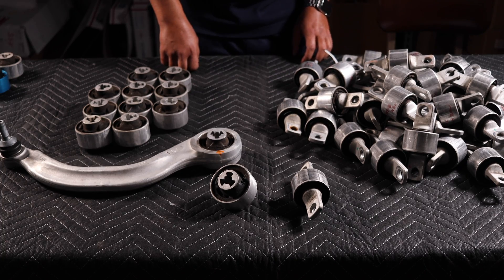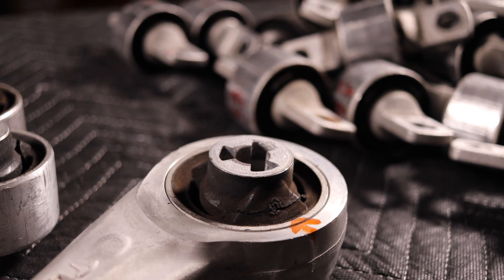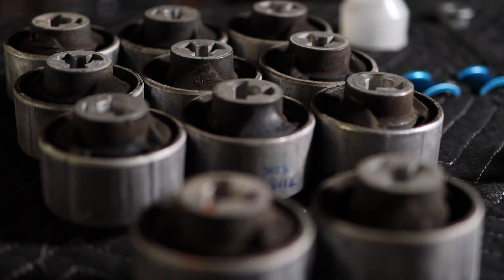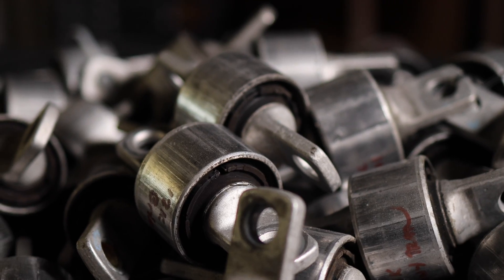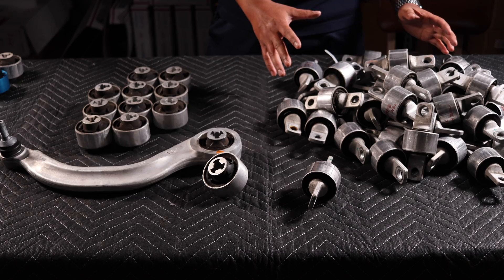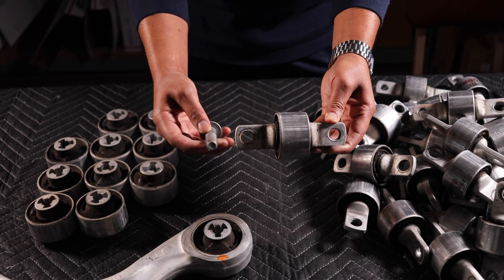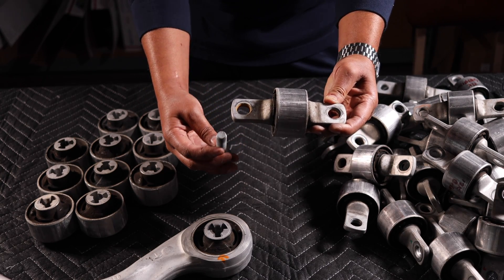We have witnessed these bushings starting to tear as early as 10,000 miles and completely rip out between 25 to 50,000 miles. This is just a small fraction of the ones we have had to replace. Another issue we have found is that these 21 millimeter bolts will wiggle themselves out of the subframe.